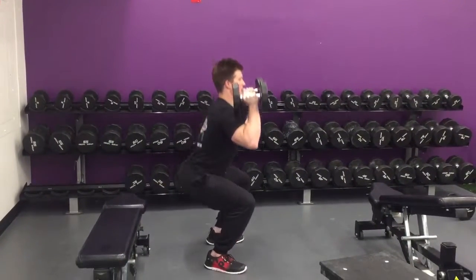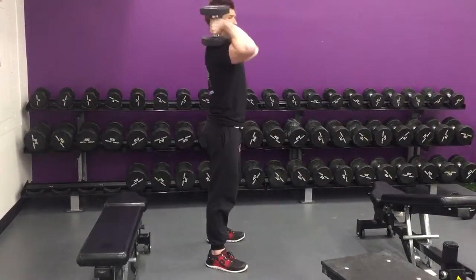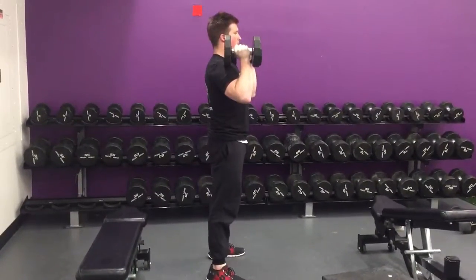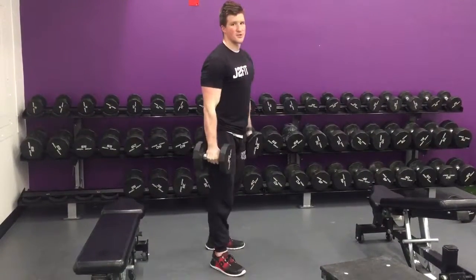Core tight, squatting, staying up tall. They should be resting right here. Core tight. That's your dumbbell front squat.